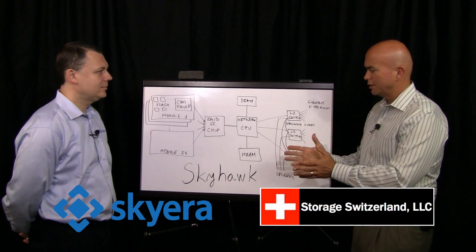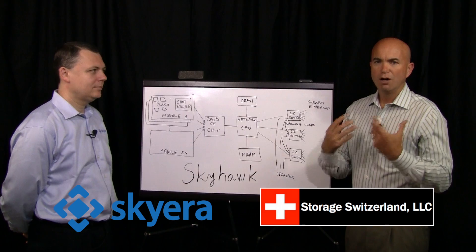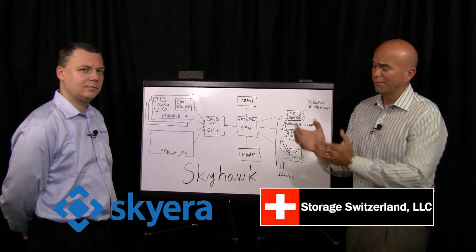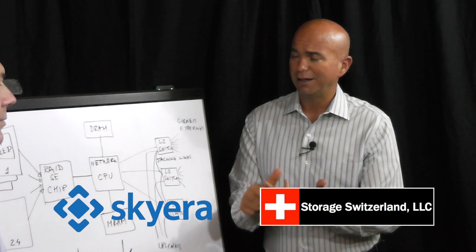So what we're going to talk about today is Skyera's new product, Skyhawk, which is an all-flash appliance designed to really bring down the price. In fact, I know what you guys like to claim is that you've reached price parity with hard drive-based storage systems. So let's talk about A, how you accomplished that, and B, how the product works.